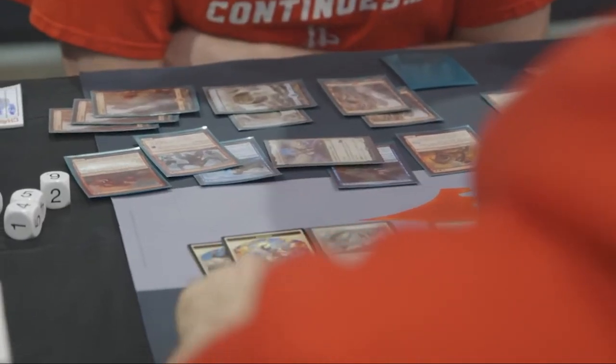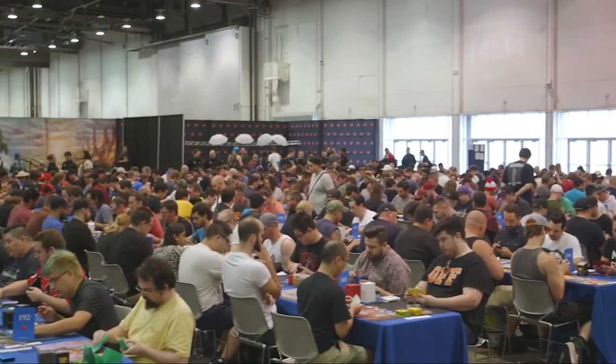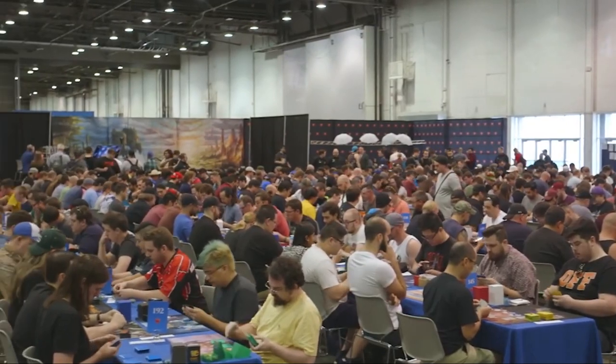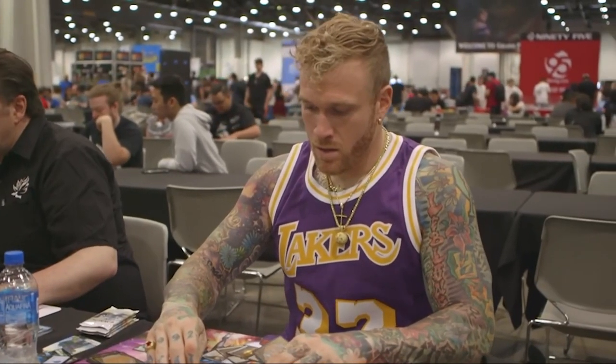If you are going to a convention with this bag, know that it has zero security measures. There are some backpacks specifically made for Magic the Gathering that have security measures integrated, and some photography equipment bags with similar features as well, so if that's important to you, you may want to look into those other options.